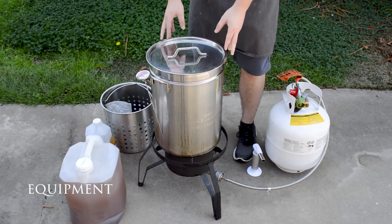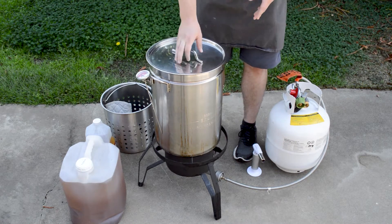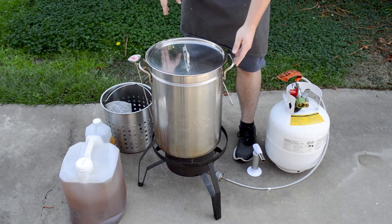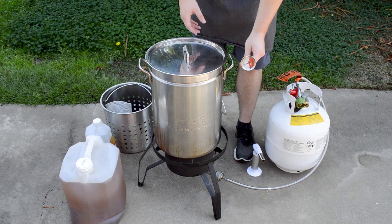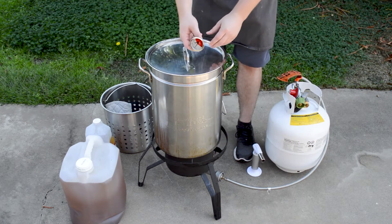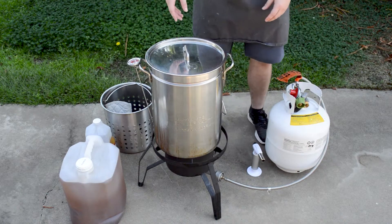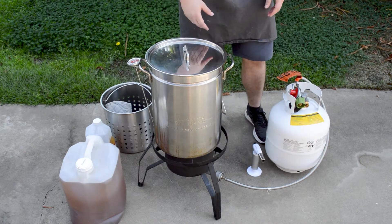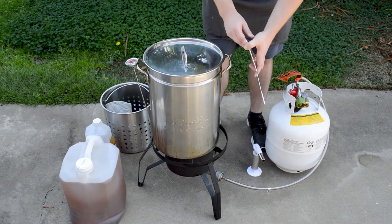You can't fry a turkey without the proper equipment, so we're going to cover that first. The first thing you need is a 32-quart pot — pretty standard size, fits most turkeys. This kit comes with a thermometer, which is very important. We need to monitor the fry right around the 350 degree Fahrenheit range, so we need to know what that oil looks like throughout.